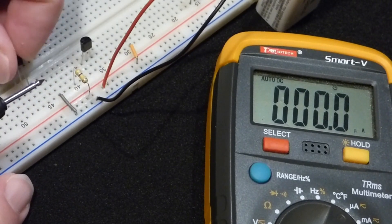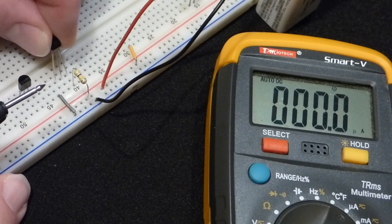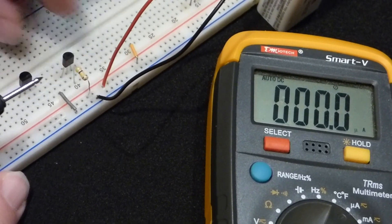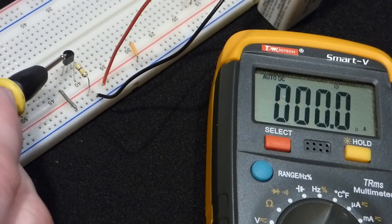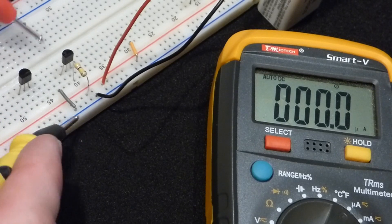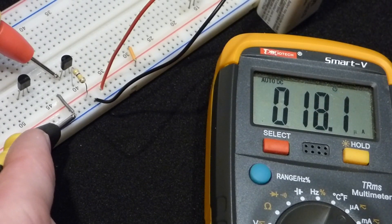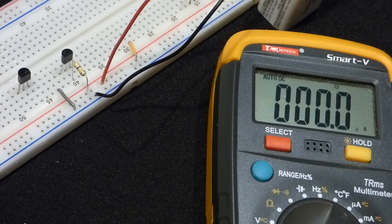Now we'll swap out the 2N2222 and replace it with the 2N3904. Again, this is the current going through the resistor to the base and then through the emitter. You can see it's pretty much the same exact amount of current — about 18.2 micro amps. So far these transistors are behaving the same.